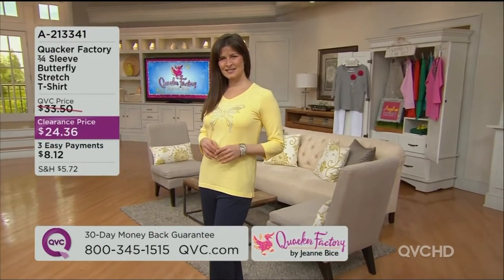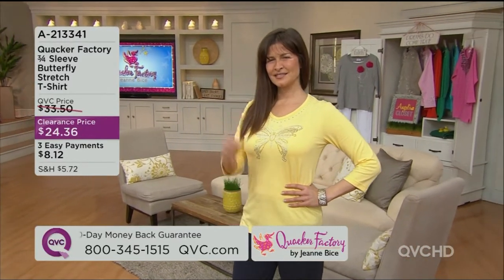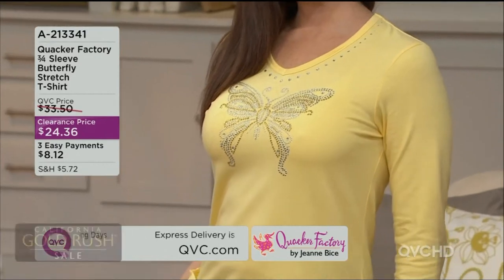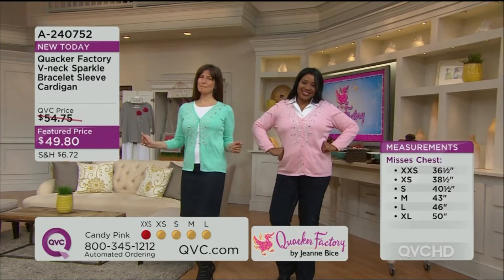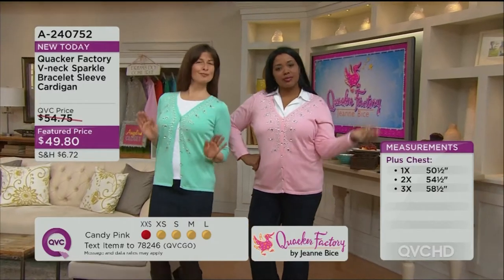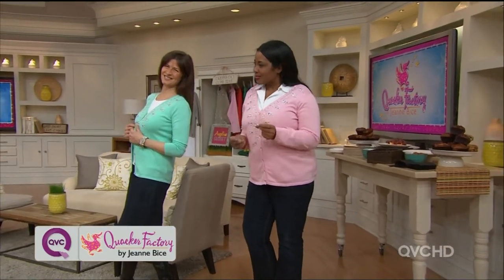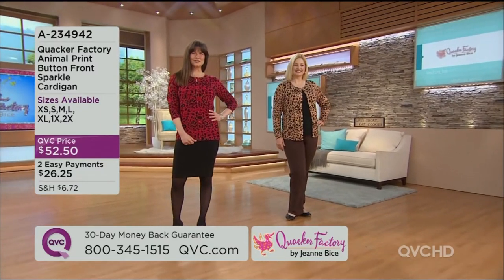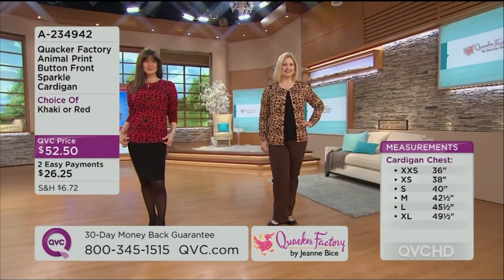Miss Corinne is going to be the star showing off our butterfly — we love our butterflies! Are they one of our most popular motifs? Yes! This is our butterfly stretch tee, the only clearance-priced item in the show, on three easy payments — are you ready — eight dollars and twelve cents. Corinne is a businesswoman, she's a professional, she helps take care of her mom — she is busy, busy, busy. Look how sexy and gorgeous she looks in that little black skirt with a great little heel — she is ready to go to an office.